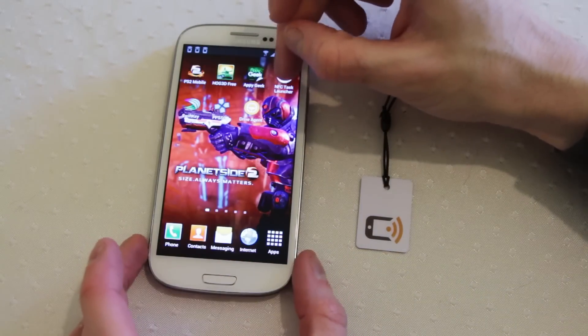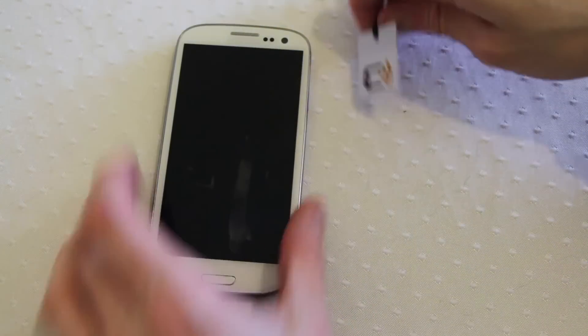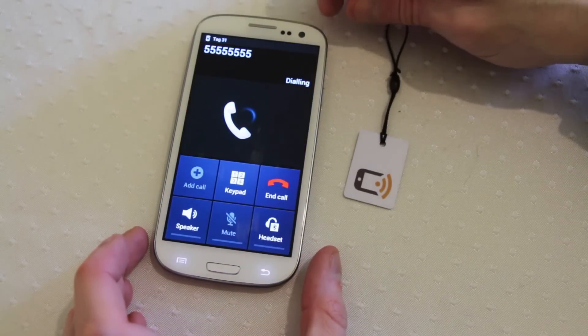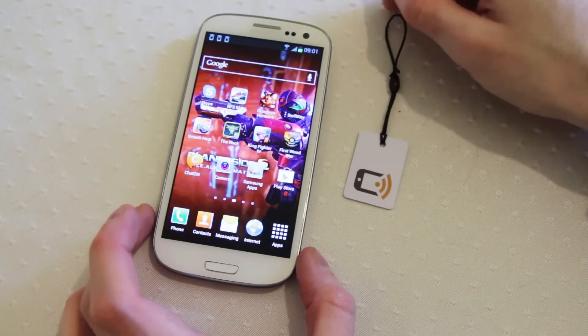It's a little plugin for NFC Task Launcher that's free, and what that does is it just gives you a deeper level of integration with the phone application, so that when you go and scan, it's able to automatically fire off the phone call for you — rather than you having the phone number displaying there and then having to hit the actual dial button.